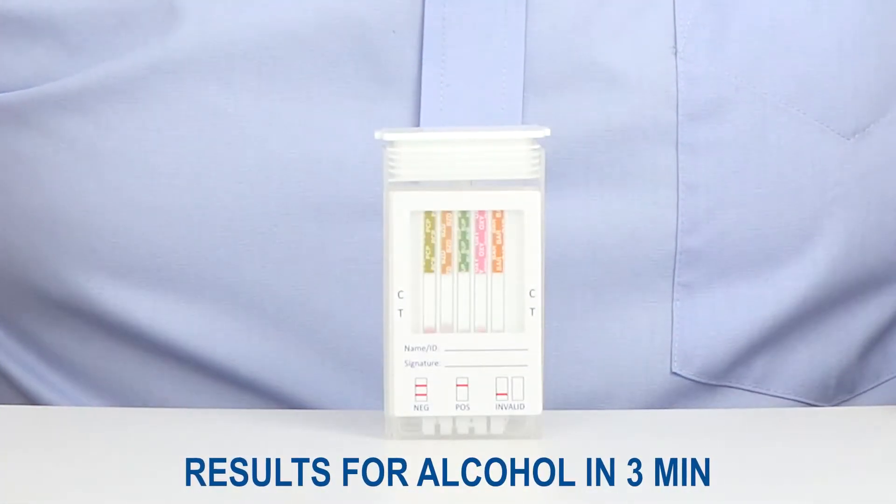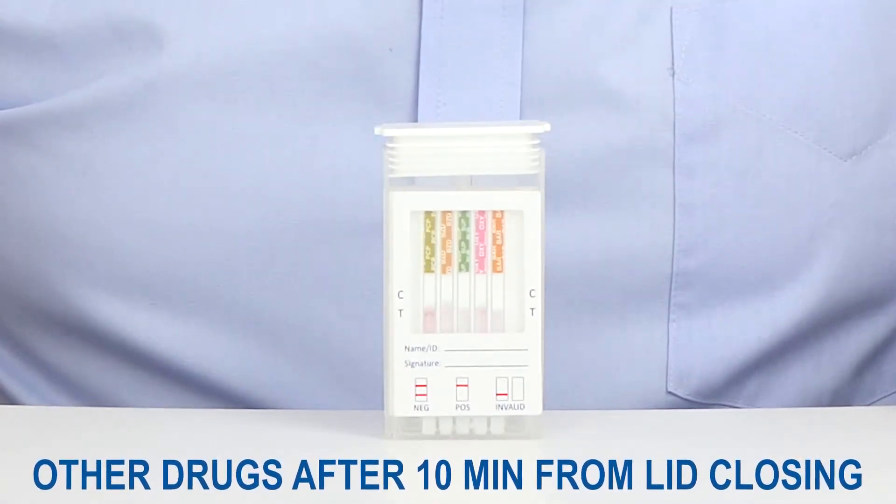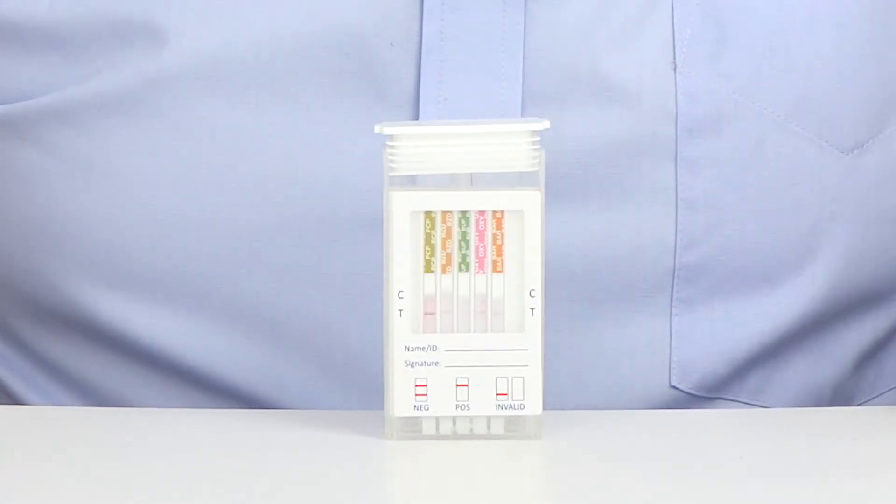Results for alcohol can be read after 3 minutes. Other drugs at 10 minutes of closing the lid of the test tube. Results should not be interpreted after one hour.